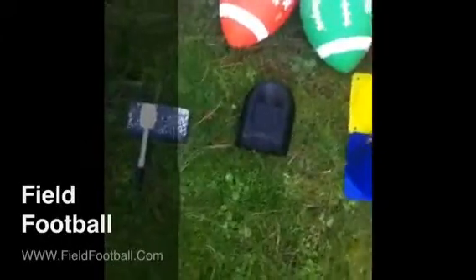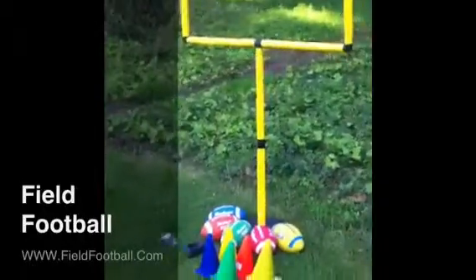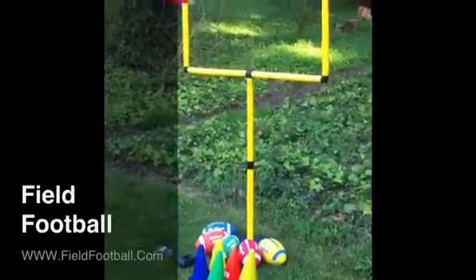You're also going to need a good tee and something to keep score with if you're playing by yourself. So again, that's a quick look at the goal itself, and these items are all available on FieldFootball.com.